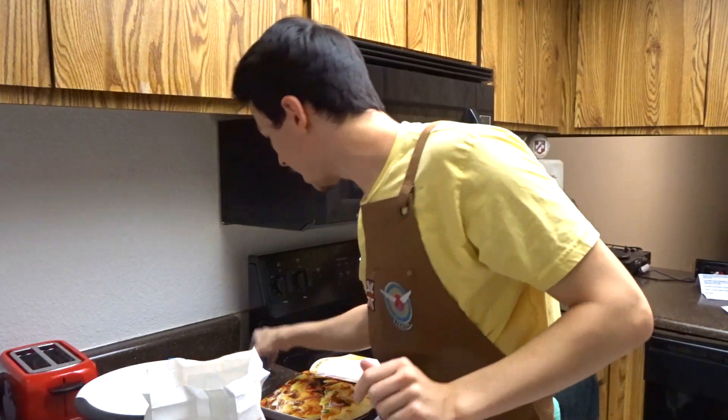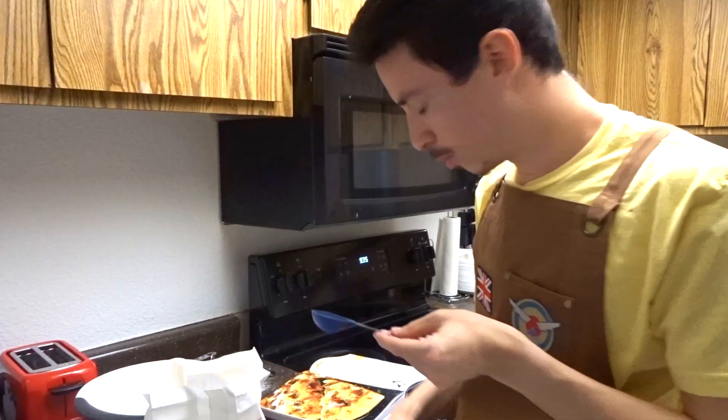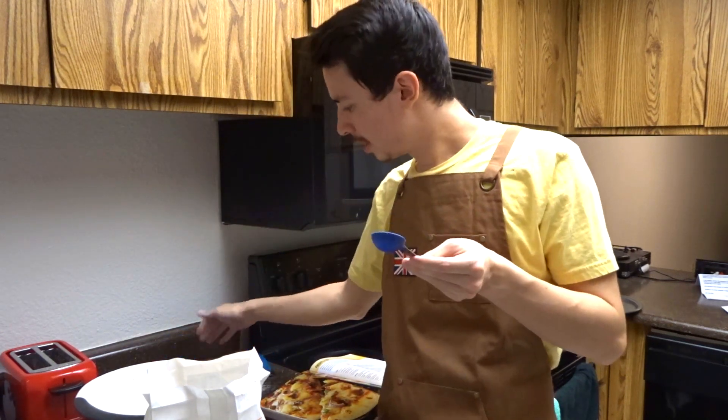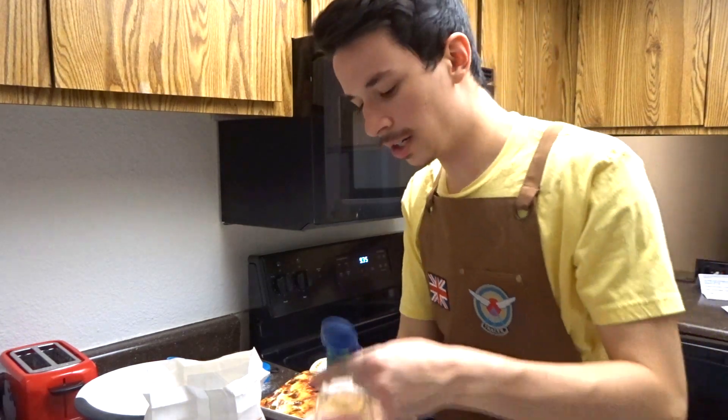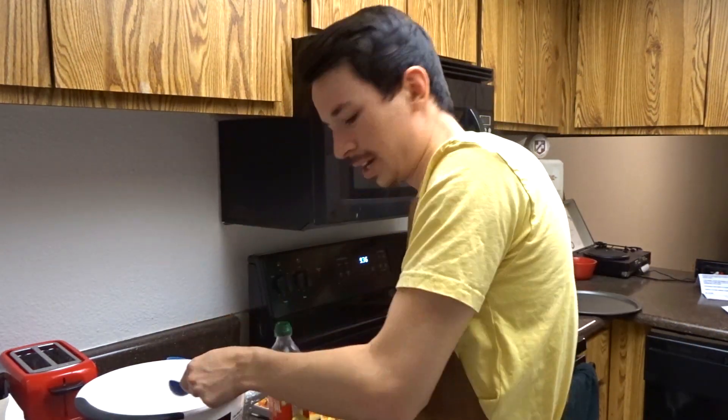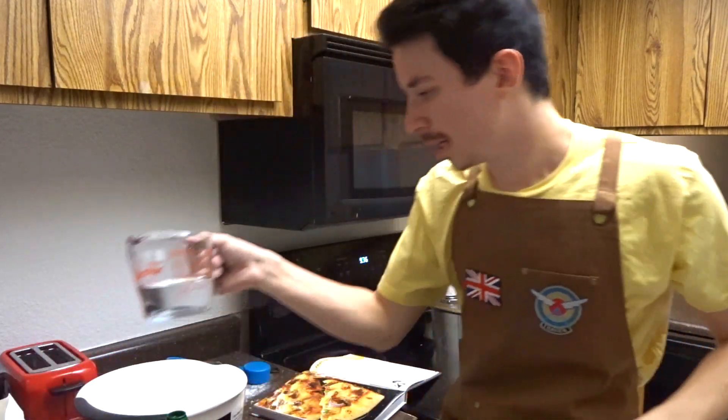Why do they have to name them teaspoon and tablespoon? This isn't a tea and this is not a table. Wait, is this the teaspoon? No, this is the cup. That's a cup, this is a tablespoon, this is a teaspoon — this is why I hate cooking. All right, we need three of these and then three, and now we gotta add the water. Luckily I prepared the water.